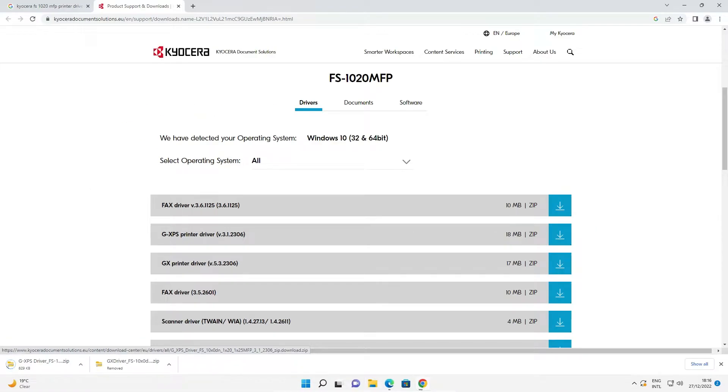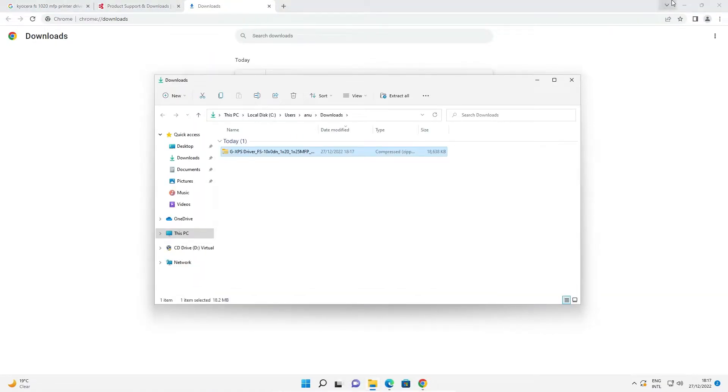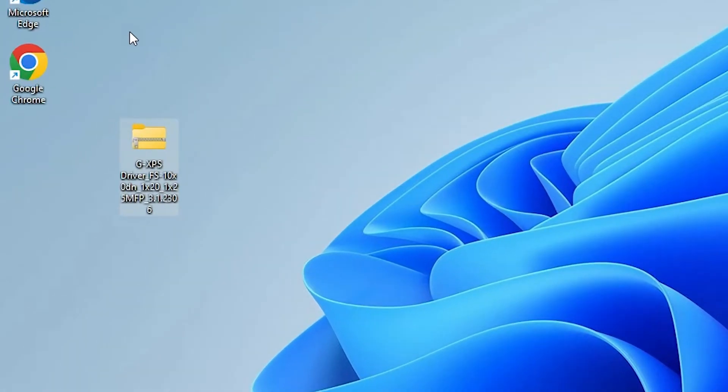It will take a few minutes depending on the speed of your internet, so be patient. Once the driver is downloaded, go to 'Show in Folder', minimize the browser, drag the folder to the desktop, and close the window.